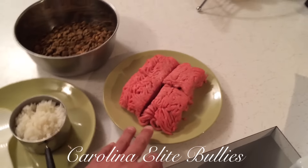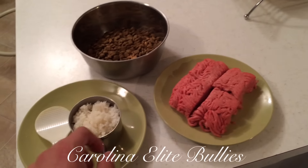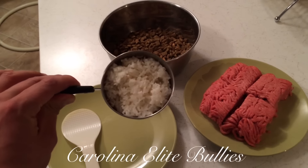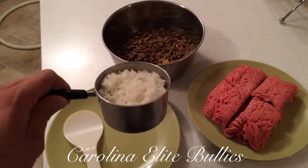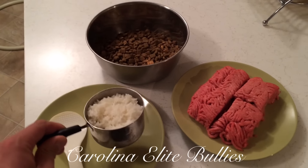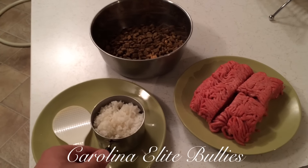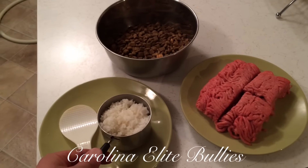Right here I have 80/20 ground beef, and then I have one cup of jasmine rice. I choose jasmine rice but you can choose any rice you want — rice is rice. I just like jasmine rice personally, and I choose it because it's good for their digestive system and it's very filling.